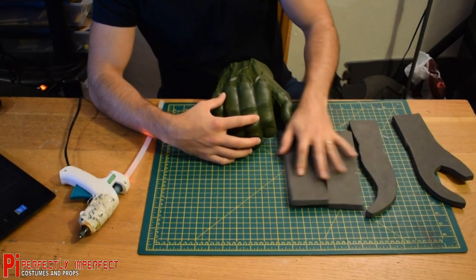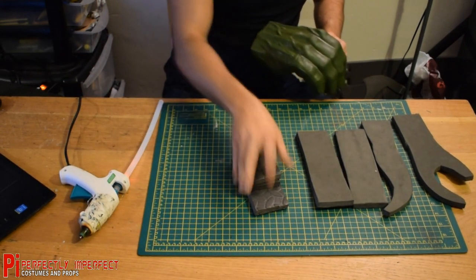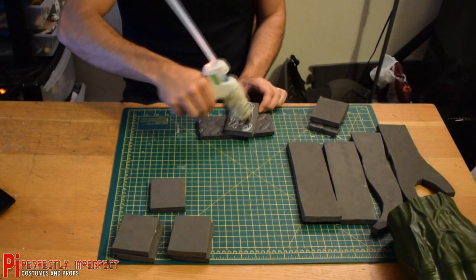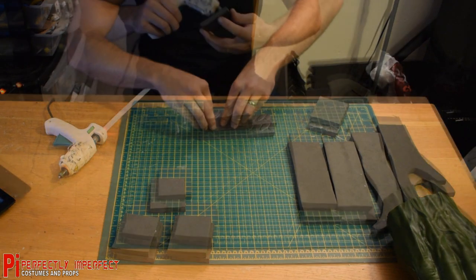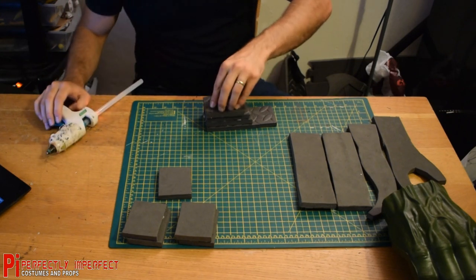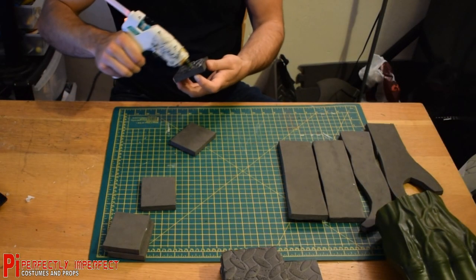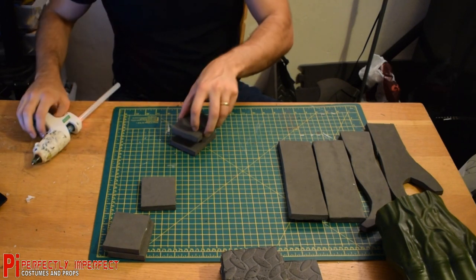So I have made these pieces and the templates for these are going to be uploaded to the Perfectly Imperfect Makers Community Facebook group. You're probably thinking what in the blue hell are these random looking strange pieces? Well they are going to go inside the hands. I'm going to start by gluing these rectangular pieces together. It's important that you rough up the textured side of these foam mats, otherwise the glue doesn't like to stick to it very well. I use a rasp file to do this. You can also use really coarse sandpaper. And lots and lots of glue to make sure they stick really strong.